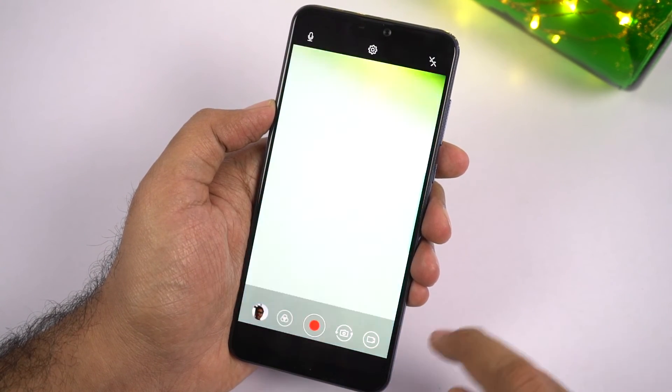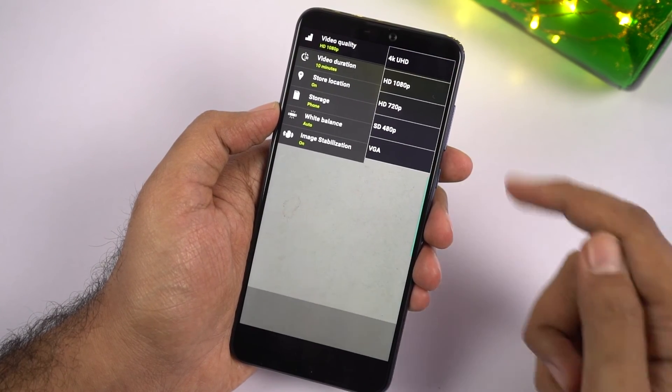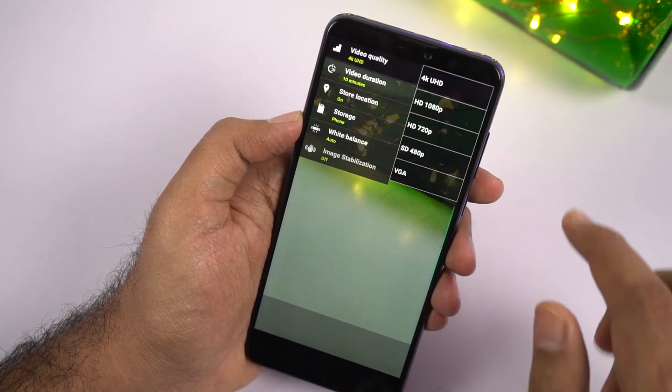This is the interface for video recording. We can record video even in 4K resolution, but there is no option to record 1080p at 60fps and image stabilization doesn't work in 4K resolution.